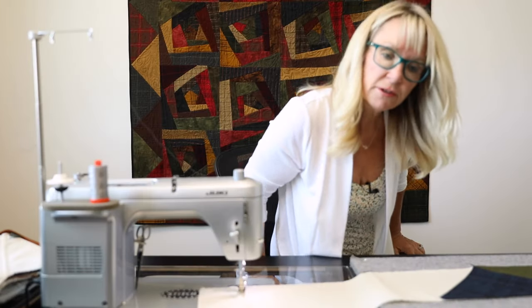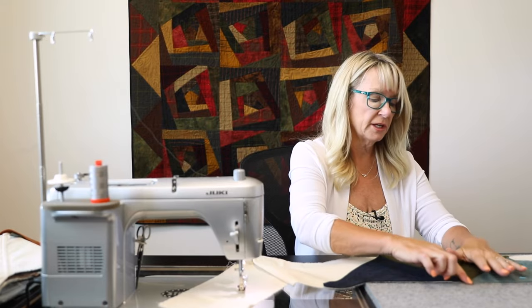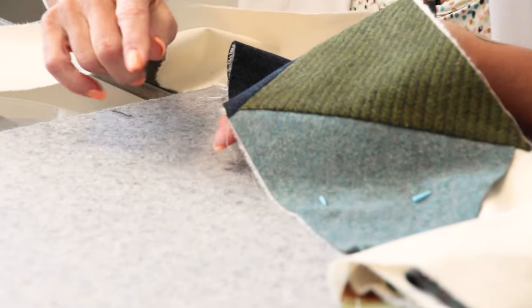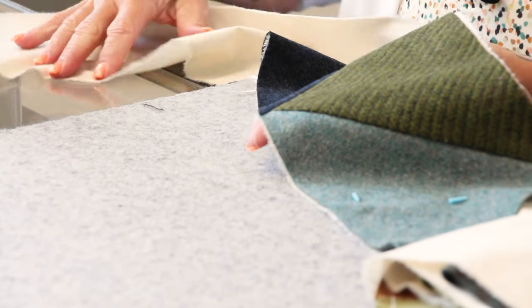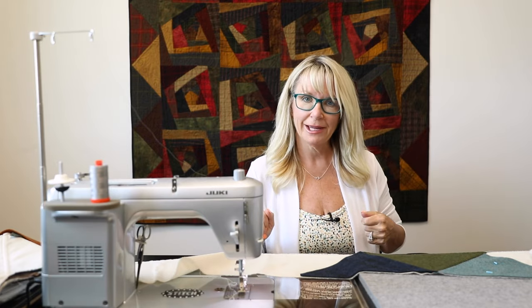I'm going to stop here for a second and show you: now that we have all of these together, you can see my quarter inch seam there — that's going to hit that triangle just perfect. I'm going to continue to stitch these together without talking about it because it's the same thing I just did for these two triangles. Be back in a minute.